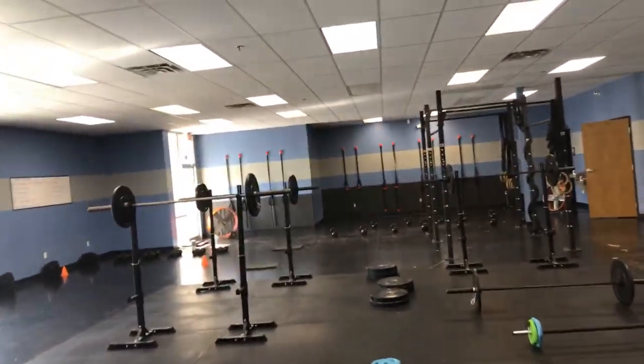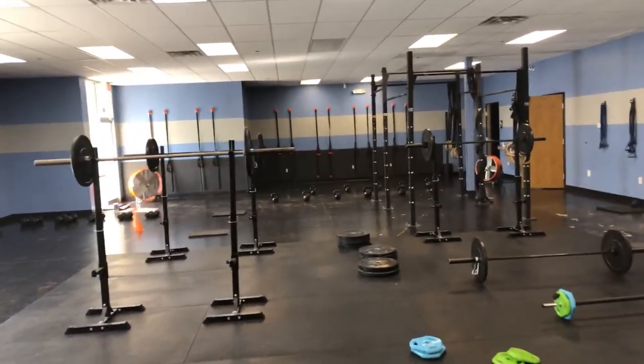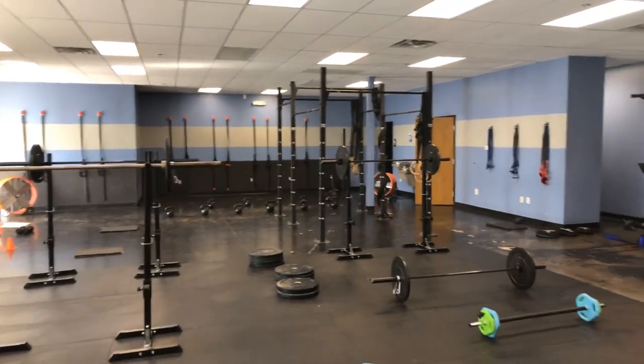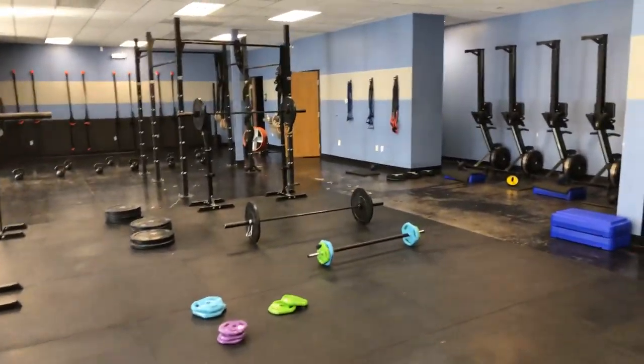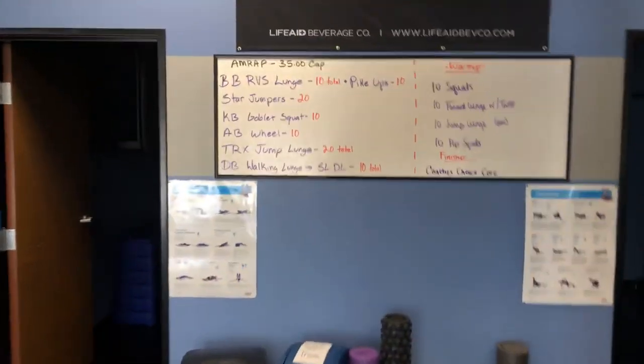Hey, good morning y'all! Happy Wednesday, happy leg day, and most of all happy hope day — yeah, that's going on here. Acoustics, man. So this is what we have going on, let's cruise over here.